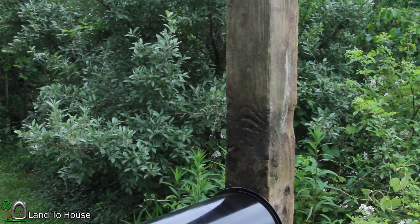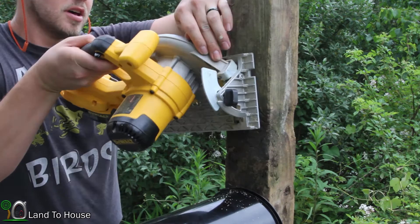I have the saw set to 45 degrees here. I'm just going to make two cuts along this to get this angle down.